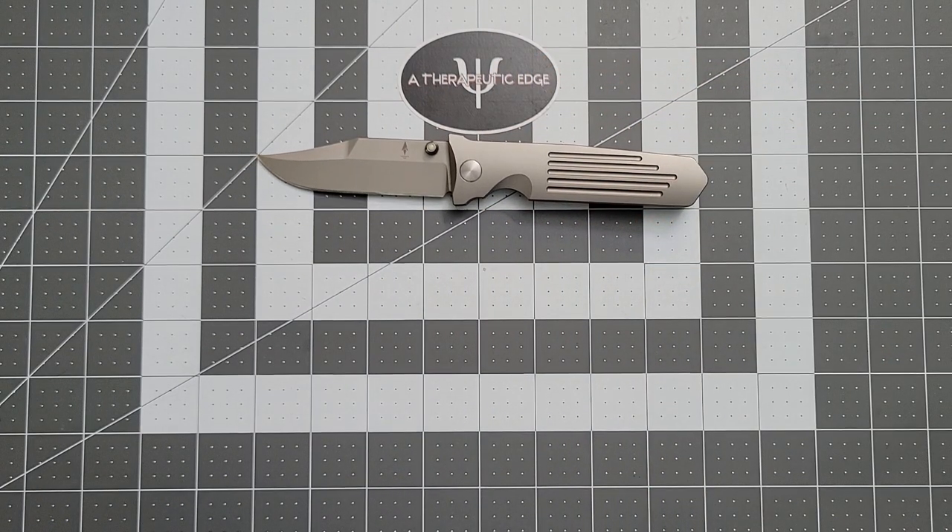And that is where we're going to end it. Thank you so much for watching. I hope you've enjoyed this look at the Terrain 365 STS-AT. I know that I enjoy owning it, and I hope that if you're trying to make a decision on a knife like this, this little look at it has helped. Thanks again for watching — we'll see you next time.